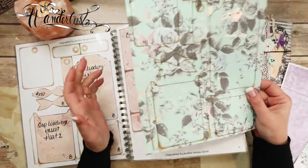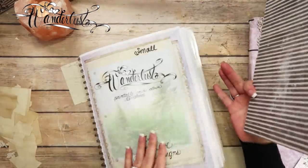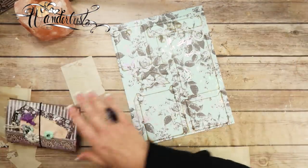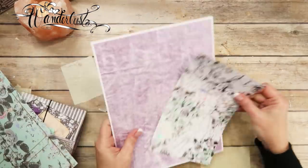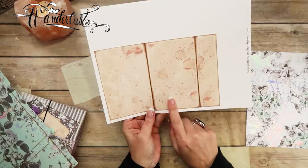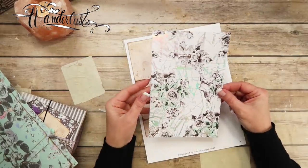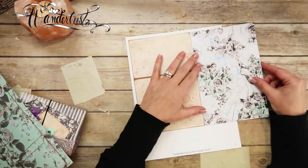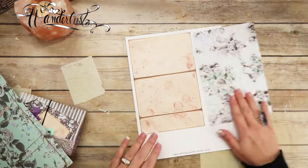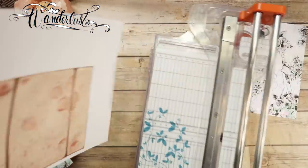We are going to be using that page, and I think that's it from the templates right now. What I'm going to do first is cut this one out and score it — I'm going to do this one because this one I've already got cut out, so it'll be the exact same thing. We had just pre-cut these for the class. We're going to go ahead and cut this one out and score it so you can see how to do it.